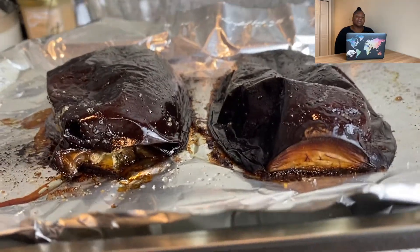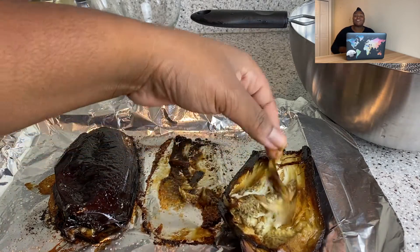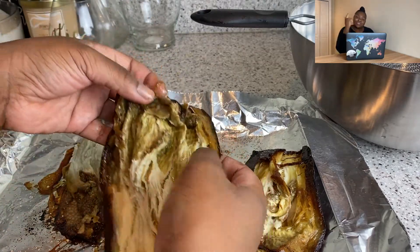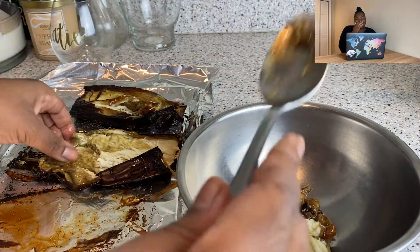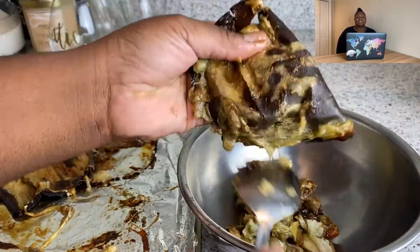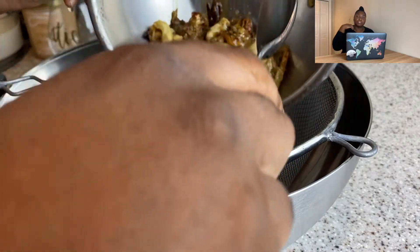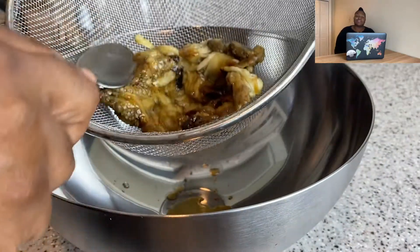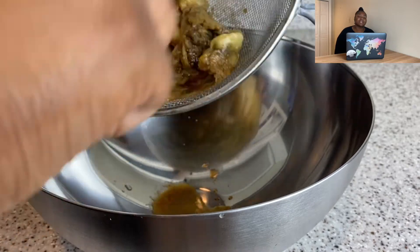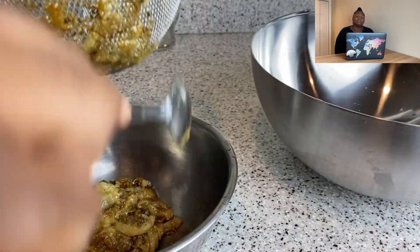Here's my eggplant, all roasted up — it sat in the oven for a couple hours. Look at how it completely fell out of the skin. It almost tricks you into thinking it's a good vegetable! I removed the flesh from the skins, and it was quite an interesting process. I also strained it — I did a bit of research before coming up with my recipe. I thought straining was unnecessary, but look at how much liquid came out. That said, unless your eggplant is really runny, you can skip this step.